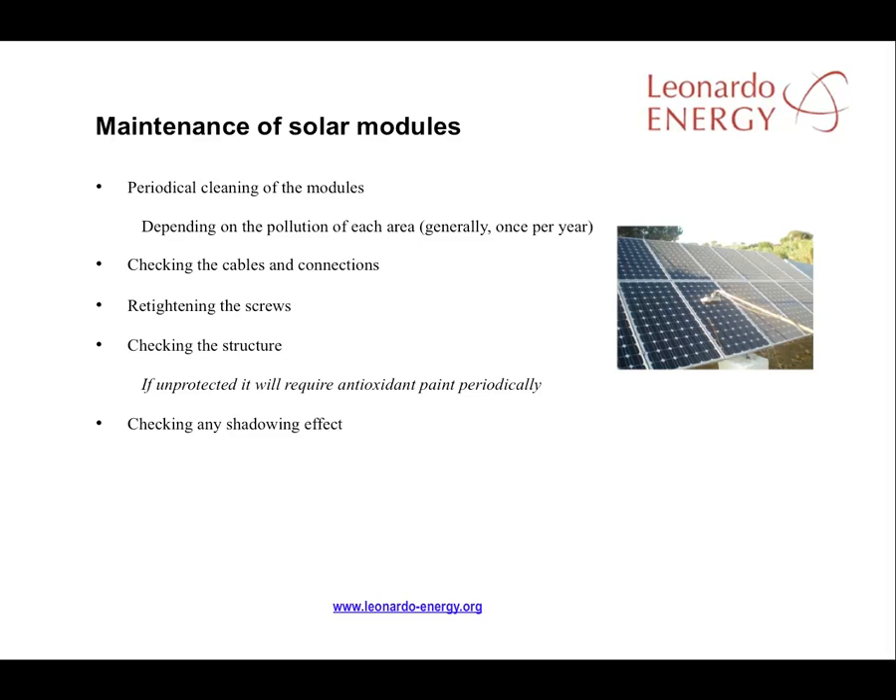Structures can become oxidised if a coating of anti-oxidant paint is not applied regularly. And finally, regular checks for new shadowing effects should be undertaken.